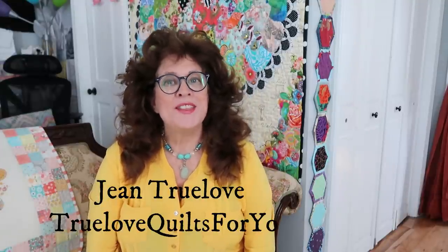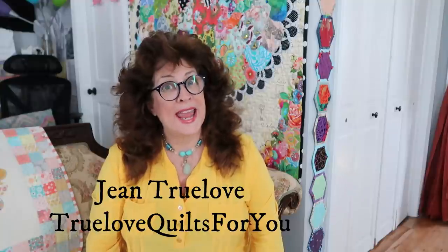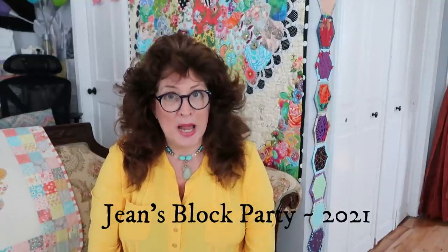Good morning everybody, it's Jean here, Jean True Love from True Love Quilts For You. No tutorial today, but a bit of preparation work coming up for my Dresden plate block. I am working on my Dear Jean quilt, my Jean's Block Party 2021 sampler quilt.